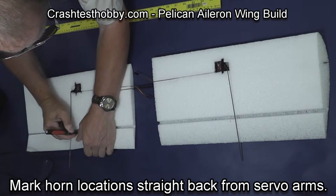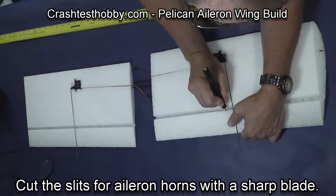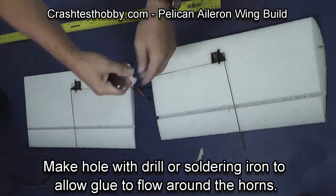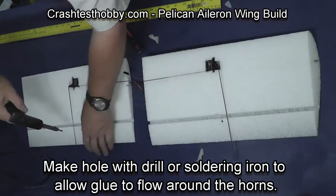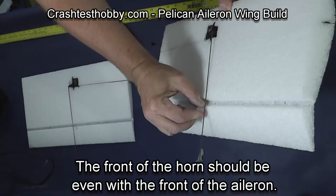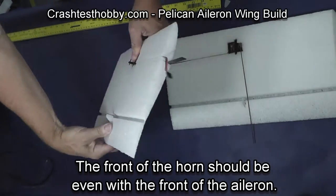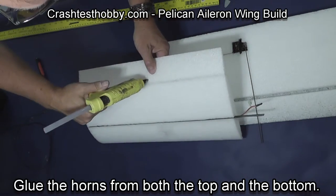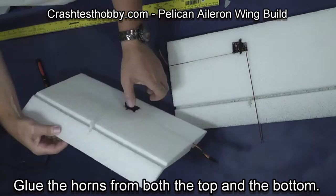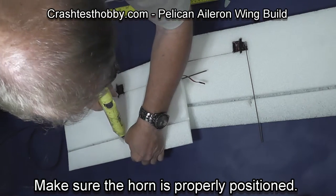Using an exacto knife, cut a slit for the horn. It's nice to have the servos towards the center of the wing, especially with just foam ailerons — the advantage is it supports the aileron more from the center. Taking a soldering iron, punch a hole so the glue can flow up around the horn. Then squeeze hot glue around the horn and down through the hole to glue it firmly into the aileron. To make it even more secure, add glue from the other side going the other direction.